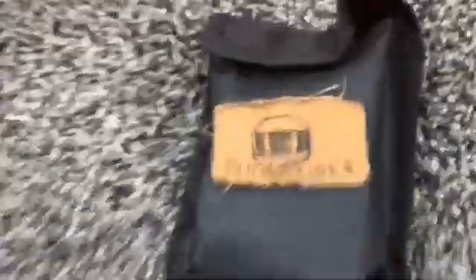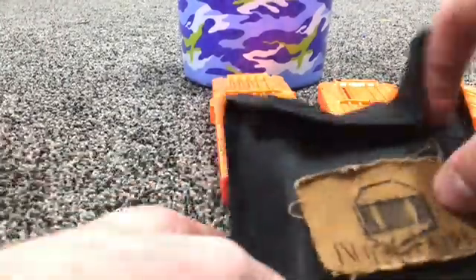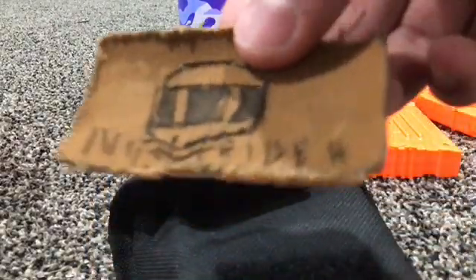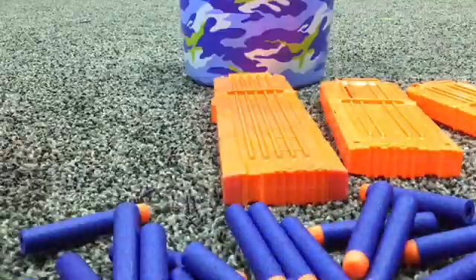And then my special pouch. It has Knight Rider on it — sponsoring my channel. I hand sewed it myself, and the patch happens to be Velcro. It just comes right off like that. Velcro right there. Inside is Nerf darts — around 30 of them.